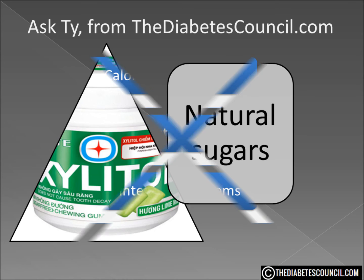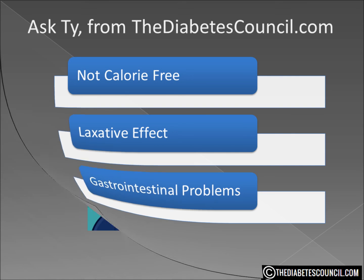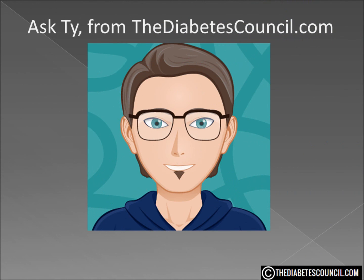There are some disadvantages to sugar alcohols as well. They are not calorie free. Always check the nutritional value on anything claiming to be low sugar or no sugar added. Many of the food products containing sugar alcohol still have a significant amount of carbohydrates, calories, and fat. Sugar alcohols also, in many people like myself, have a laxative effect and can cause other gastric symptoms.